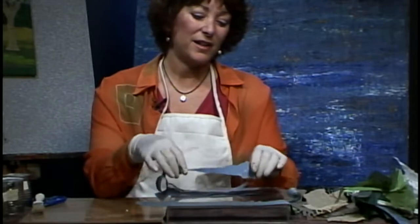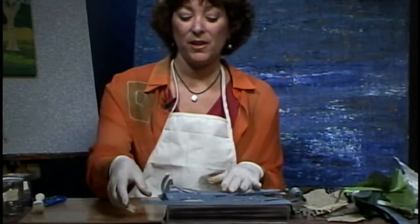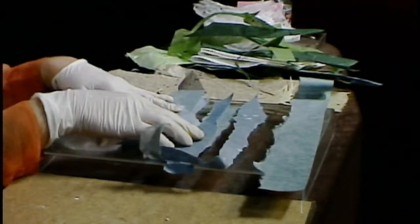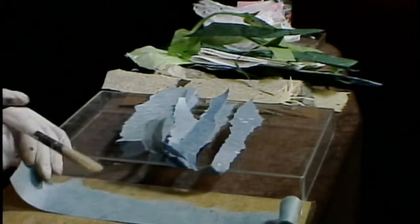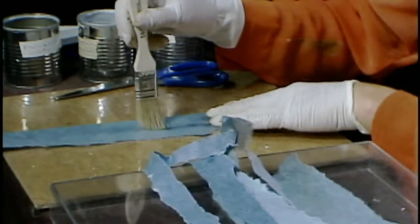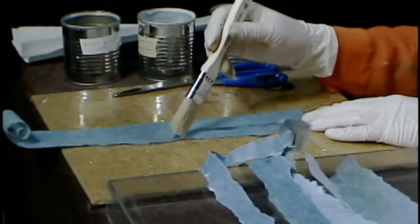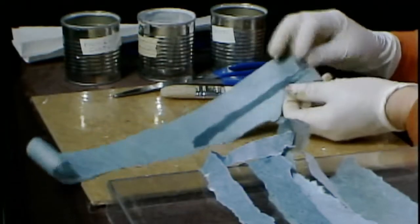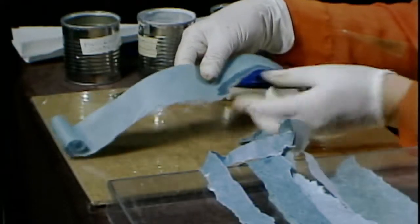For today's project I've decided to tear my sky papers and cut my papers for the grass area. I've selected a few different shades of blue and torn them up. Here's a secret for tearing paper: instead of just tearing it, run your paintbrush with water along the paper where you want to tear. Then when you tear it, it tears right along the line. This comes in really handy when you're doing circles or any kind of odd shape.